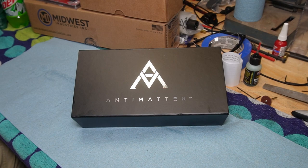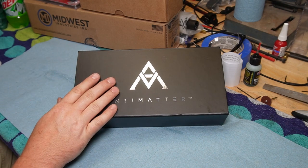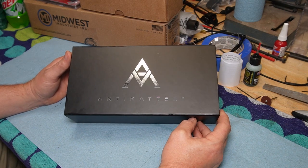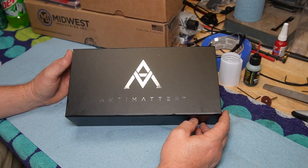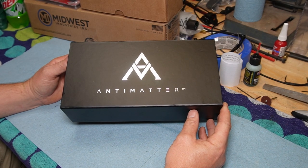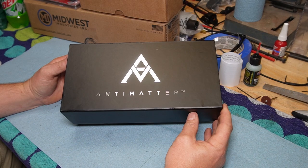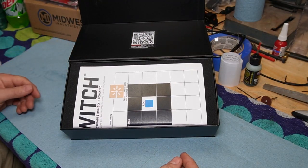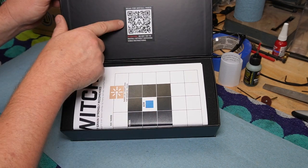Hey guys, welcome back to the Untrained Unprofessional Workbench. I'm Nobody, how's it going? Today I got something kind of special. You may have heard of this or seen the video that QBO Tactical put out — it is the Anti-Matter Scope Switch, and I just got it. Let's open it up.